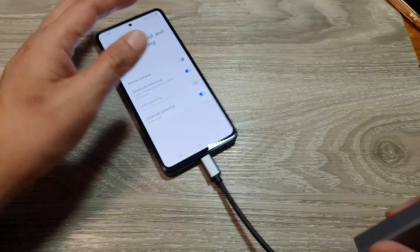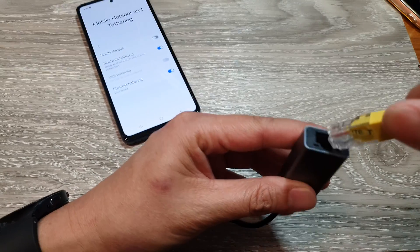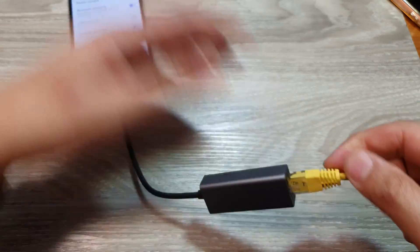And that's it. Here we also have the Ethernet cable — connect the Ethernet cable, the network cable.